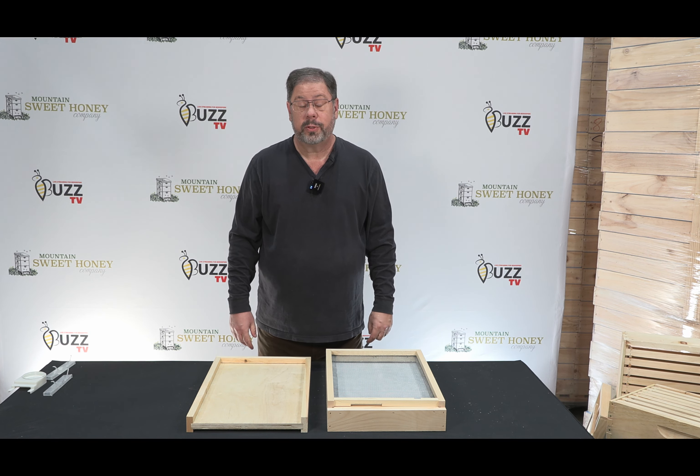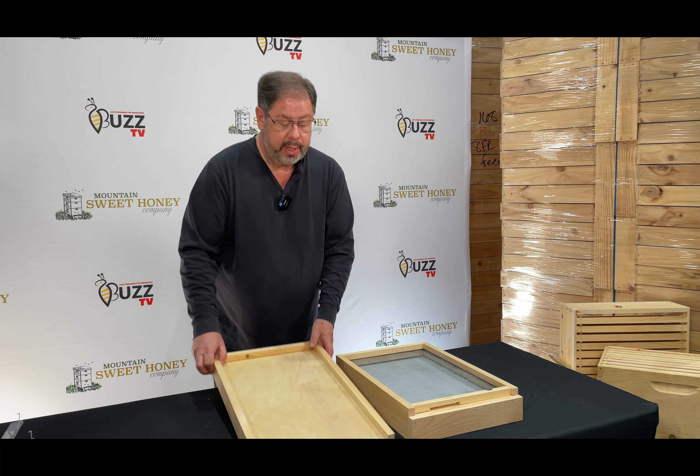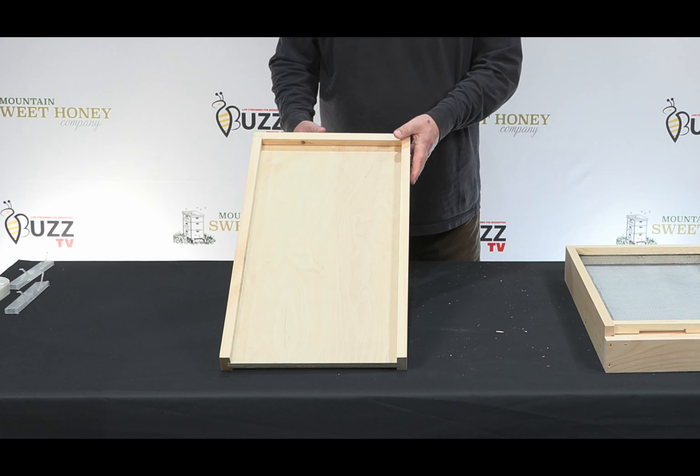In choosing an 8-frame first-year hive you will have several options and we'll be talking about those through this video. The first option that you will have is selecting either a solid bottom board or a screen bottom board. Let's talk about the solid bottom board first.